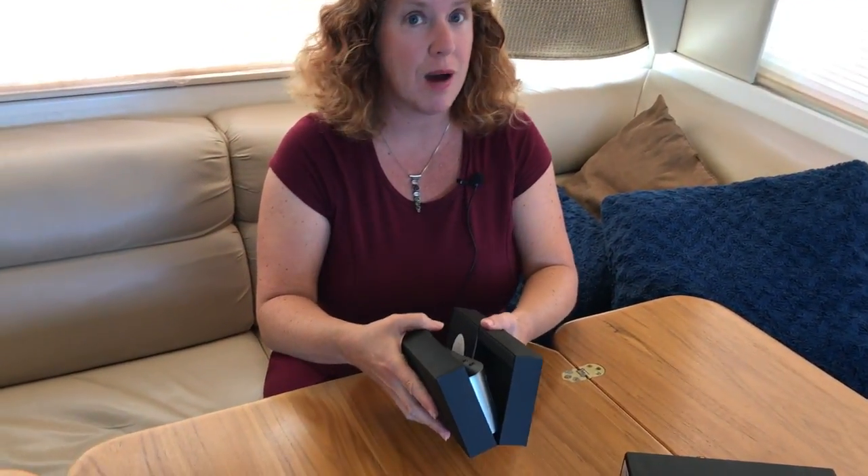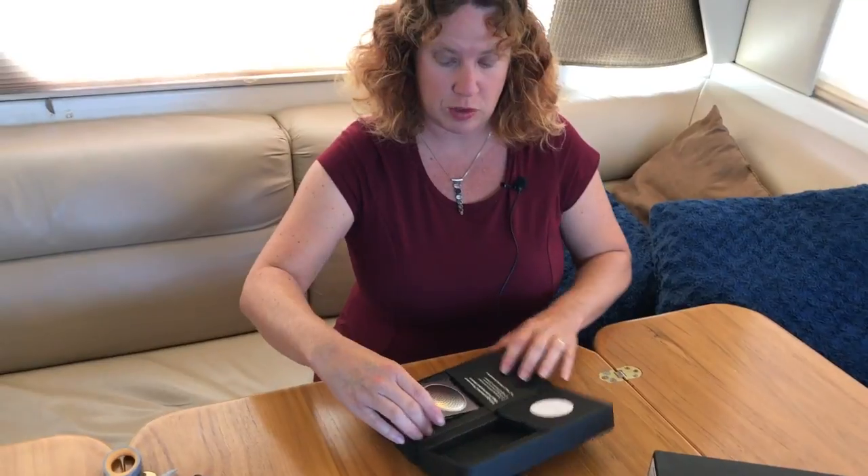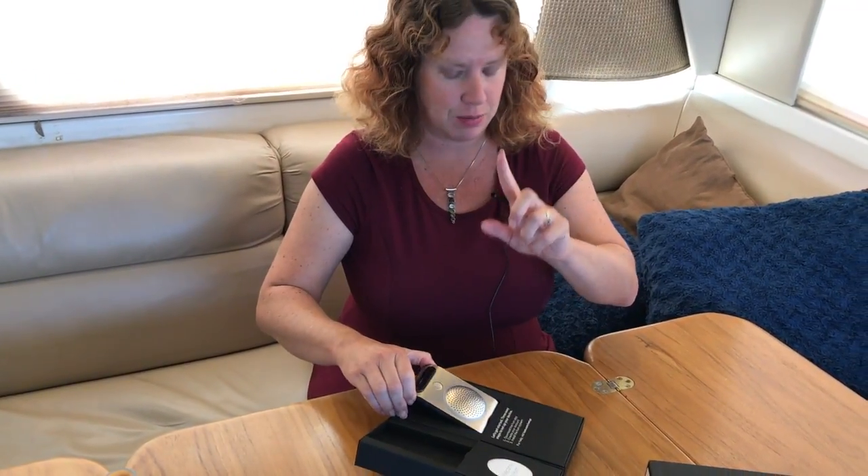Another thing to keep in mind is there is also a Hum Plus — it's very confusing. That one does not have the mobile hotspot. So you want to make sure if you're going this route you get the Hum X, not the Hum Plus. I made that mistake.